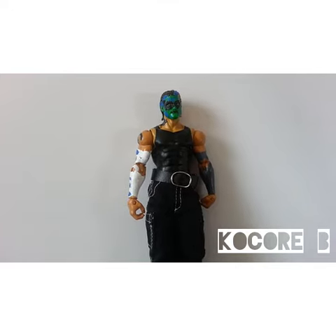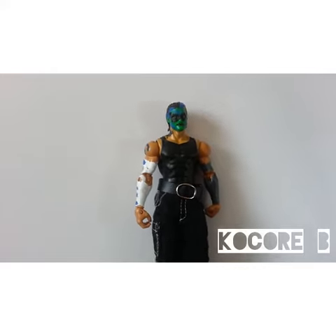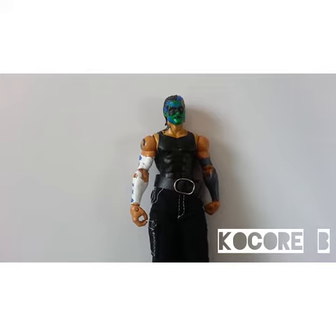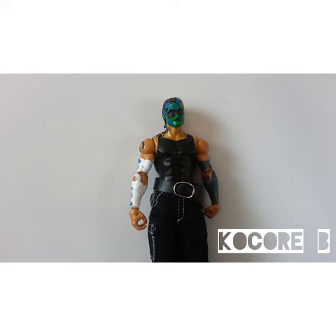That's a Dolph Ziggler head sculpt. I painted on that face paint, which I think turned out really well — black and blue. I kind of copied the Elite One Jeff Hardy, but not really that much. The only thing I did was the black around the eyes, which the Elite One Jeff Hardy has.